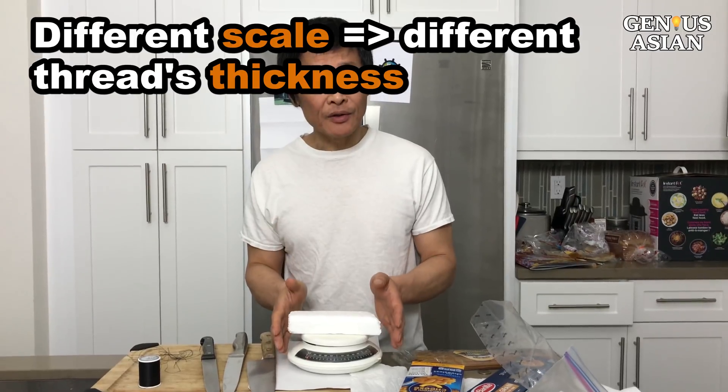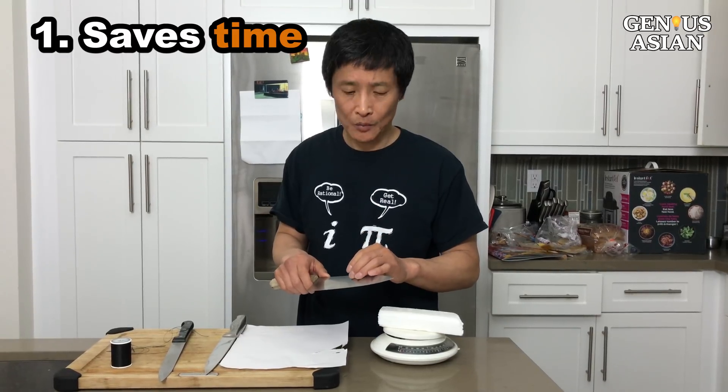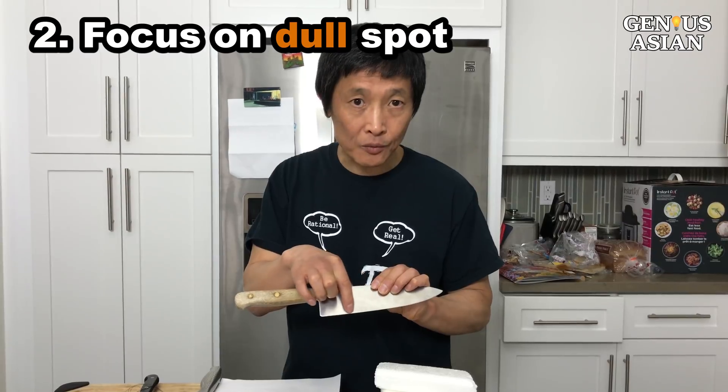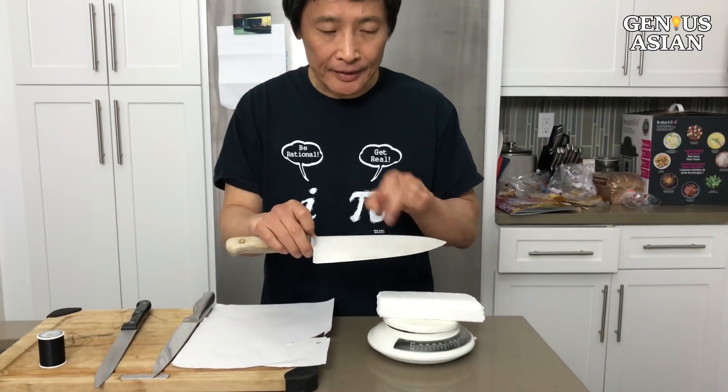So it's a very quantifiable and precise measurement. There are 3 benefits of a precise measurement. The first one is it saves your time — when you spend time sharpening your knife, it's nice to know when to stop, since there's no point wasting time if it's already sharp. The second benefit is you can focus on specific spots. For example, this spot is dull but towards the tip it's already pretty sharp, so you don't have to waste time sharpening the whole thing.